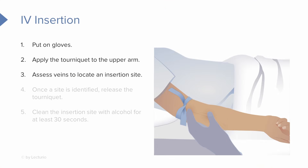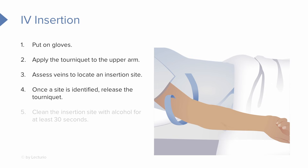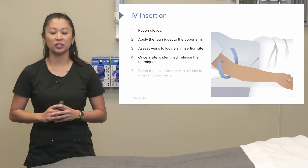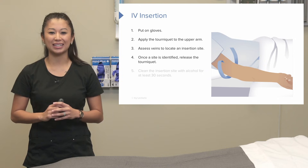We then want to assess the veins and see which insertion site is going to be best for us. Now once we've found our site, we want to release the tourniquet. We do this because we want to locate our vein, then release it because the longer that tourniquet's on, the more circulation for your patient can be impaired. So that's why we release it at this point.